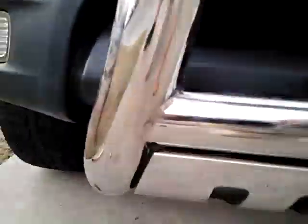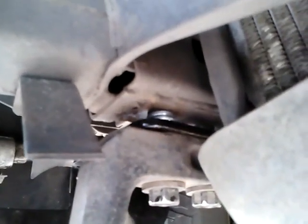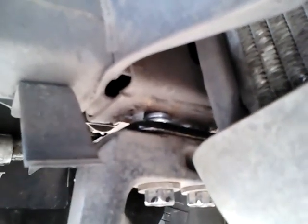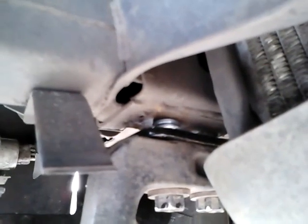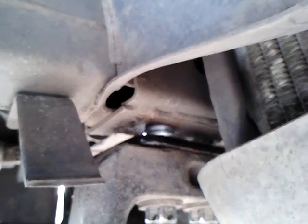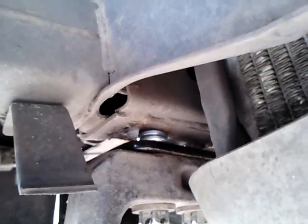I don't know if y'all could see this or not, but I had a little problem with it leaning up too far to where the bars weren't exactly level. So what I did was I took these washers and put them up in there — two washers and a couple of crush washers — and that worked really good.